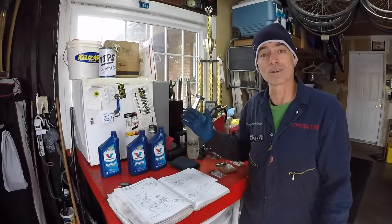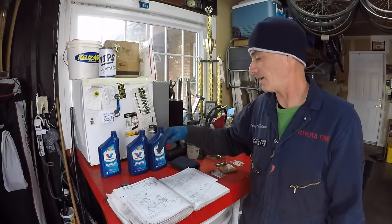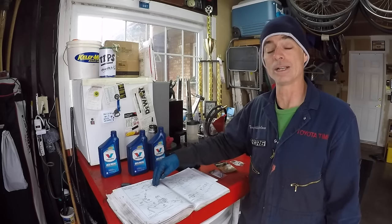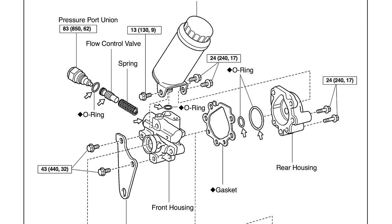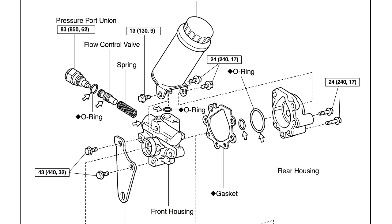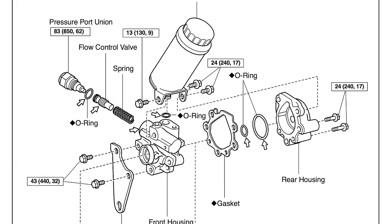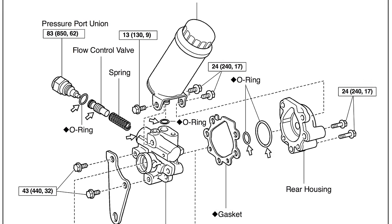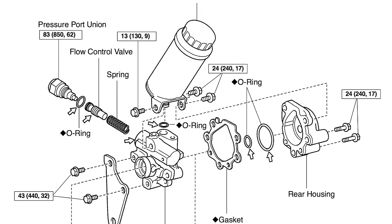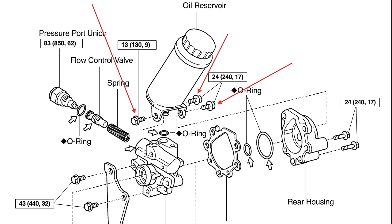We're going to use the factory service manual as a reference. We're in the steering section of a 2000 Toyota 4Runner manual, on page SR41, which shows a parts breakdown of the pump and all the related torque specs. The main torque specs we'll need are for the reservoir. There are three bolts that hold it onto the pump — one in the front and two on the back.